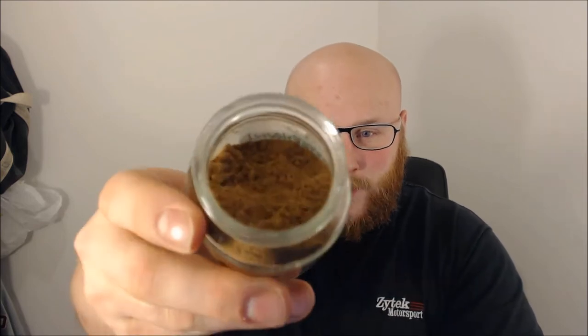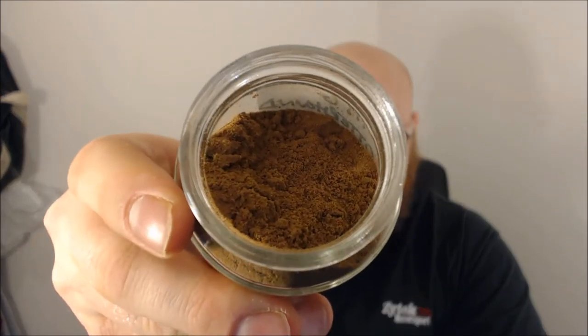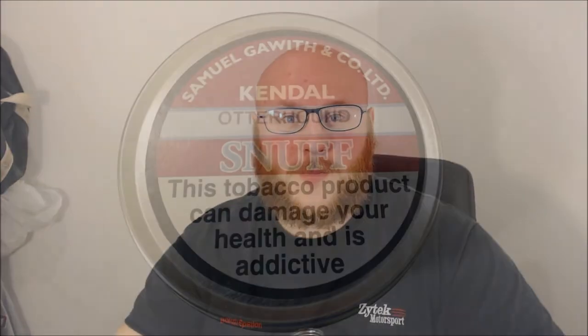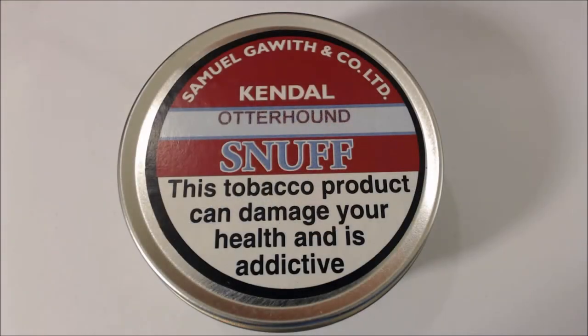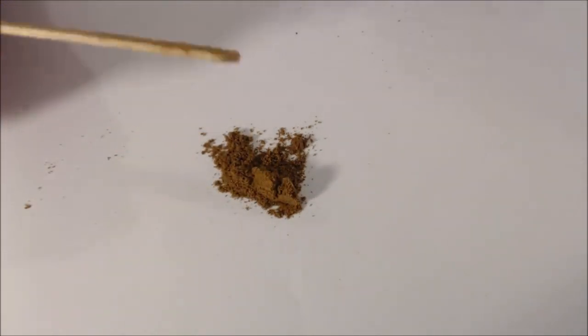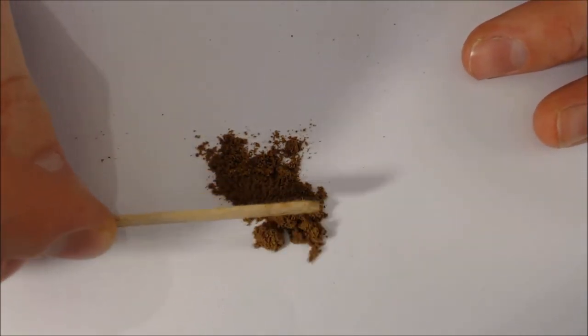It is a very fluffy snuff. Little look in the jar, and then we'll go to the snuff table for closer inspection. Here we have the Otterhound snuff. My tin is empty, so I keep this one in a glass jar. And as soon as you open that jar you get that big hit of the floral scent from this Otterhound. It's a lovely, lovely smell.